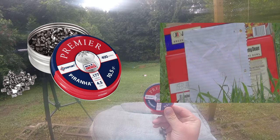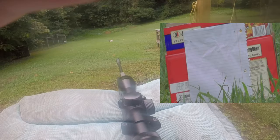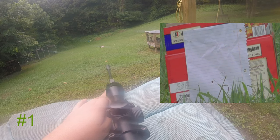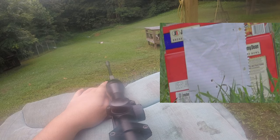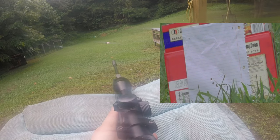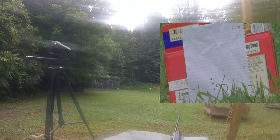Alright y'all, now we have the 10.5 grain Crosman Premier Piranhas. I'm going to shoot five of them. Let's see how they do. Alright, that was five of them, so we'll go down and just keep moving.